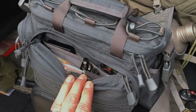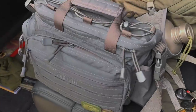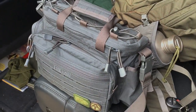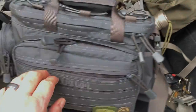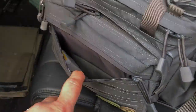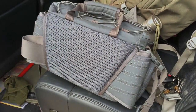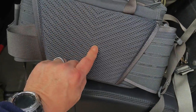Here it is — the Direct Action Foxtrot lumbar waist bag. It does have a shoulder strap and it's probably comparable in size to the Maxpedition Sabercat, but a little bit cheaper. The belt folds into the back and it's very well padded back here.